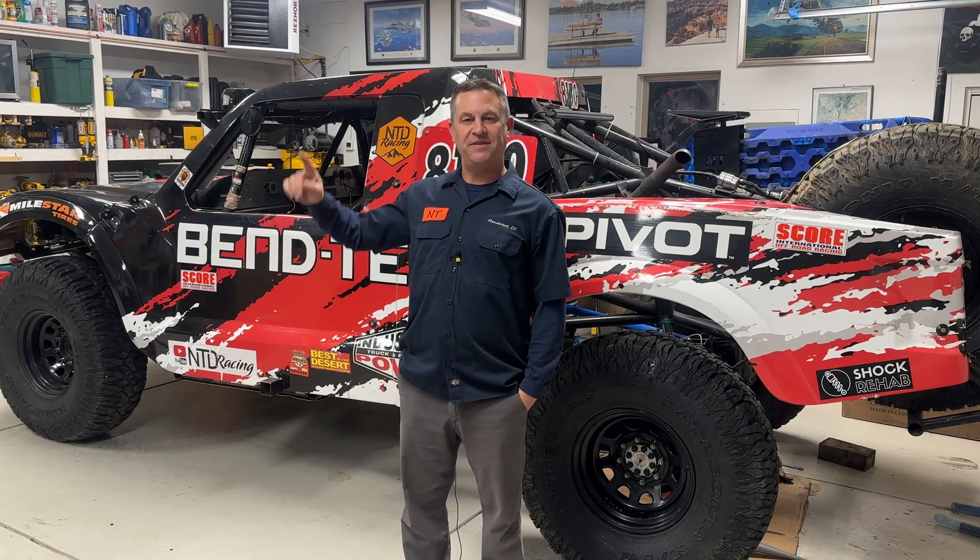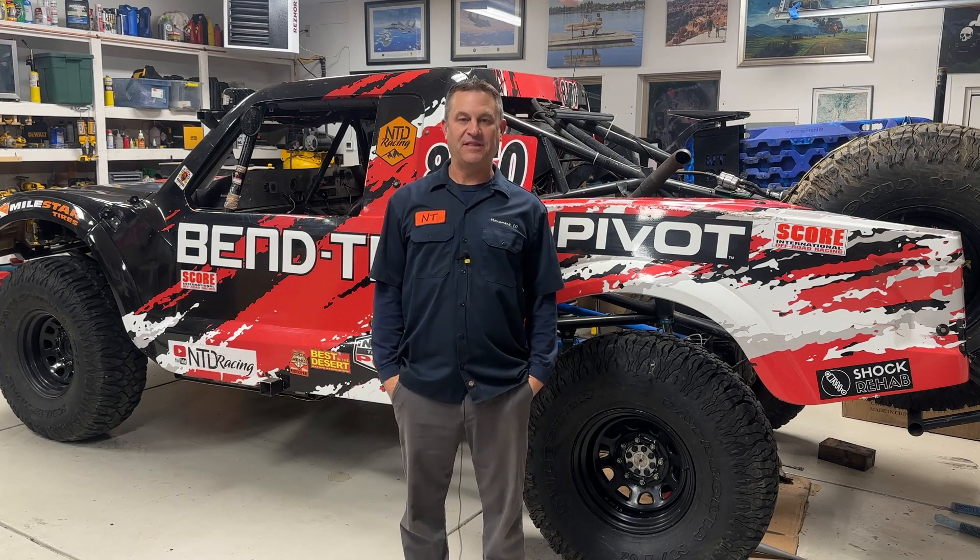Hey everyone, my name is Dave. Welcome to the NTD Racing Speed Shop. This truck right behind me is named Lefty.